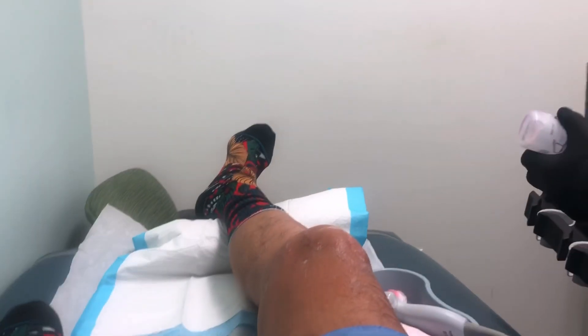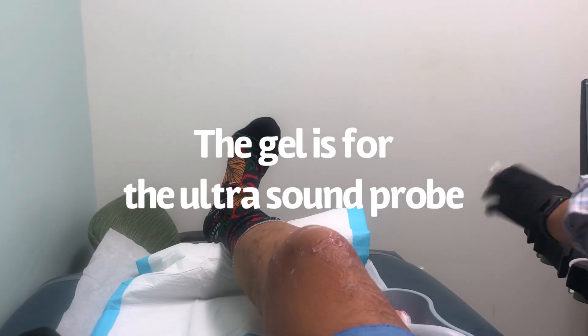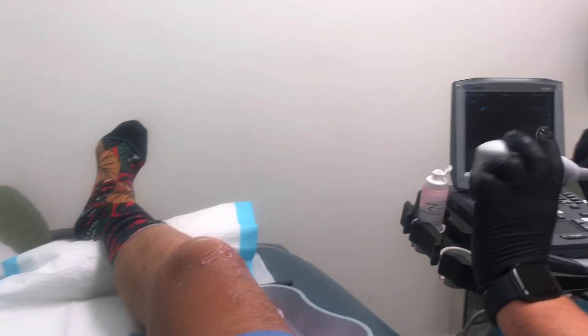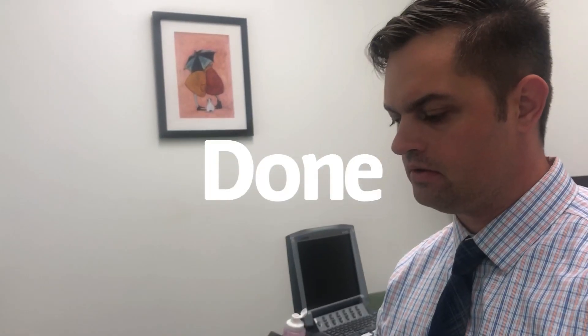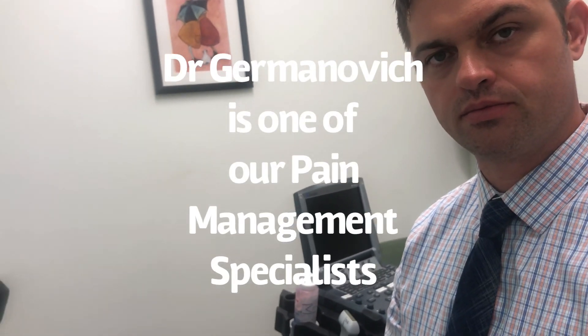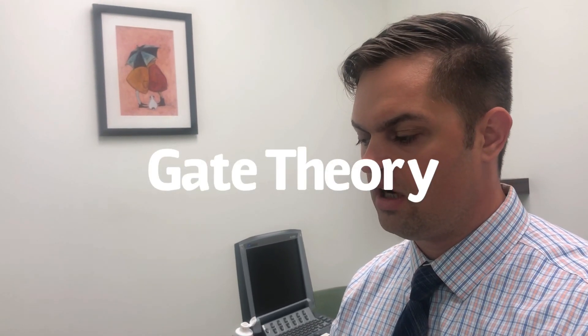We had to stop because it was really hurting, but after a few minutes of gentle movement it felt better, so we're going to get a little more in. Dr. Jovanovic, can you give some tips on how to do a near-painless injection that increases the accuracy and success of this injection as well as any other into the knee?